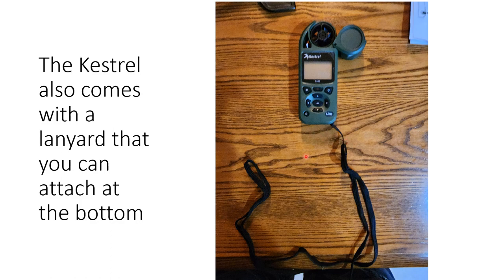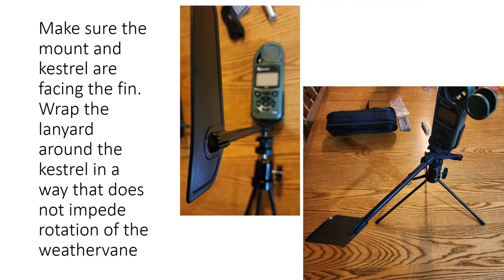When you mount it, looking from the top down, the fin needs to be straight up and down facing the Kestrel unit. The wind gauge can be closed or open — make sure it's open. If you have the lanyard, mount it and then wrap the lanyard around above the rotating mechanism so that it doesn't interfere with the bottom and the unit can still spin freely.